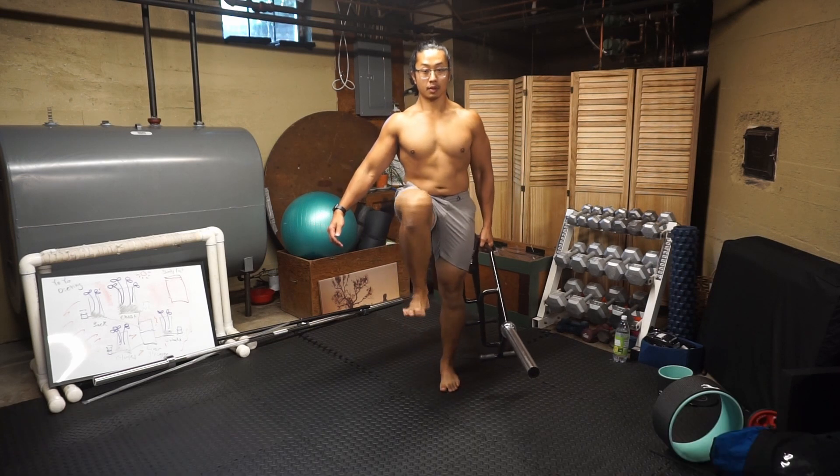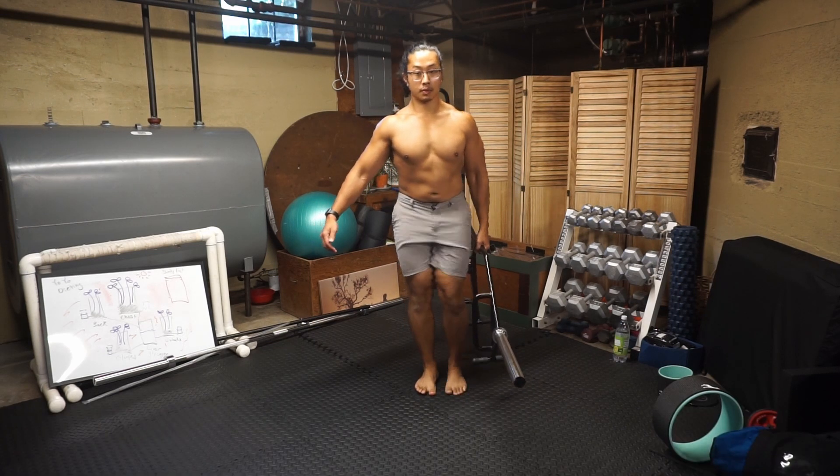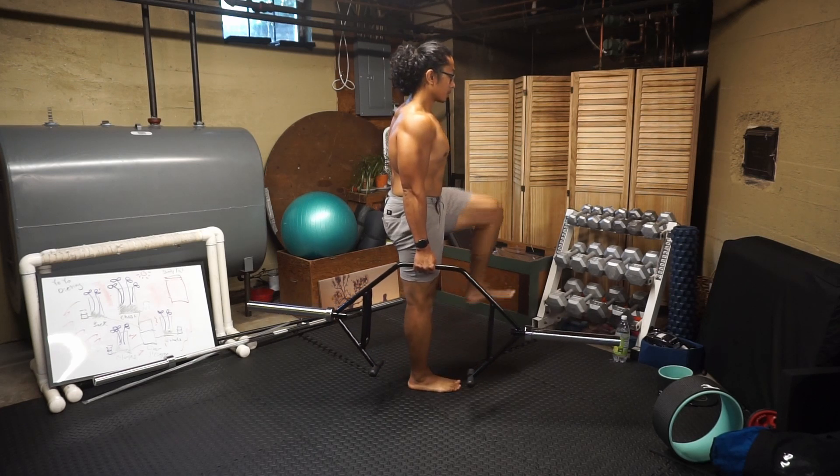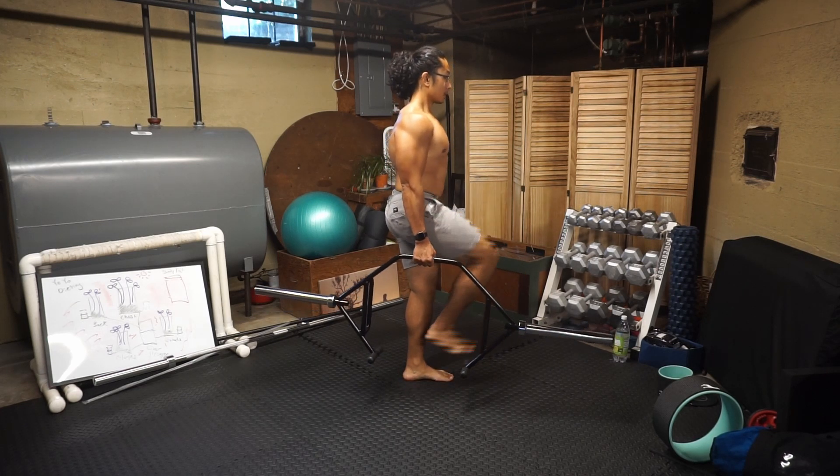Lift up your knee so that the knee reaches above your belly button. Focus on maintaining a neutral spine position while keeping shoulders and hips leveled. There should not be too much shifting of your torso as you perform this exercise.